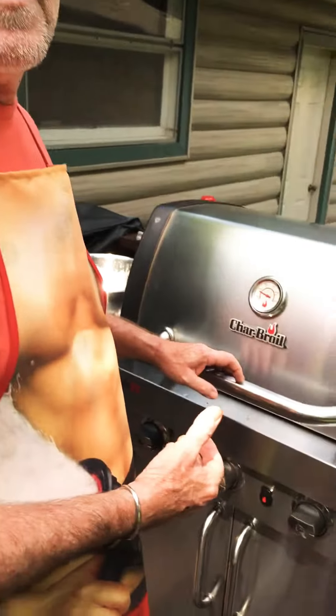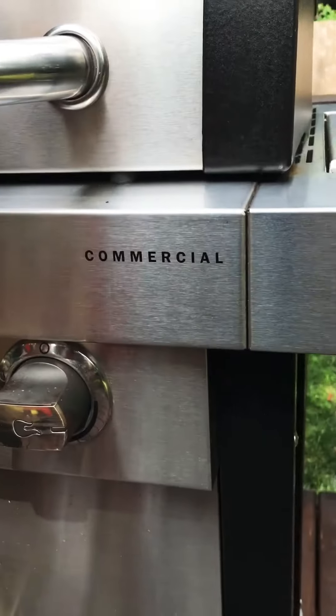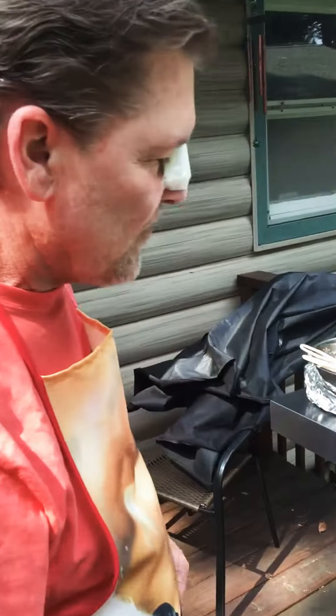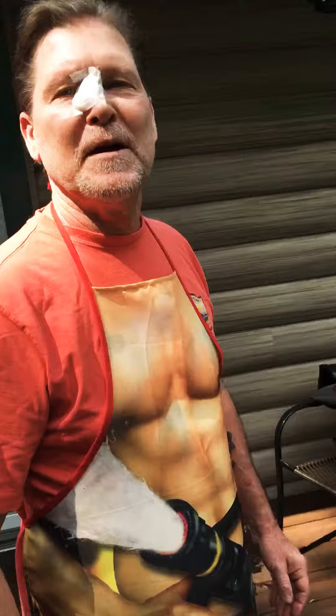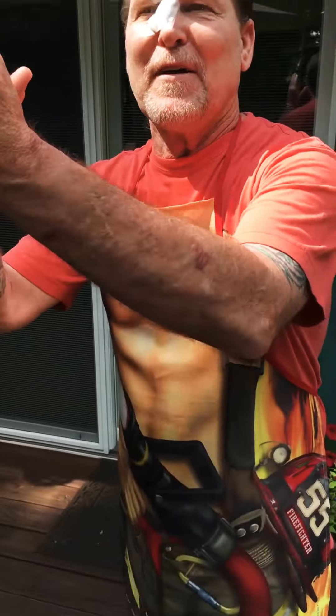You'll get more flavor and more juice if you buy a great grill like this one — commercial grade. That's right, Chef Bryan. There's my product. Happy Fourth of July — good night!